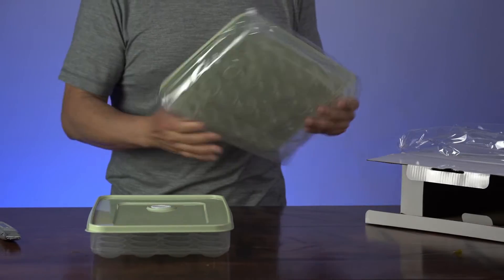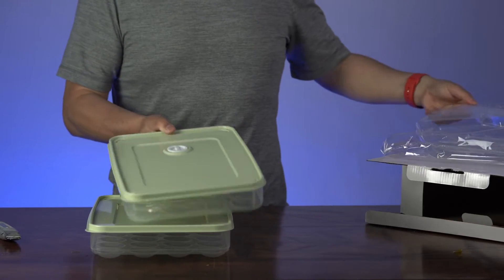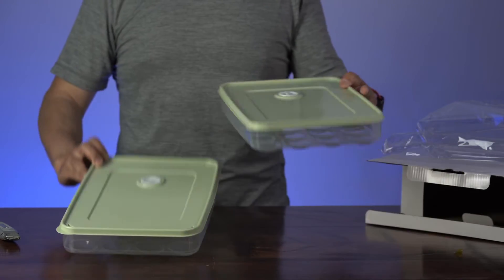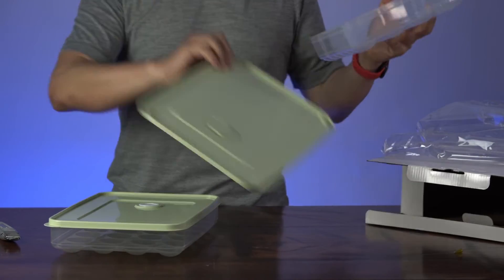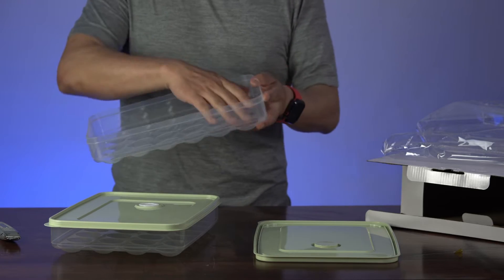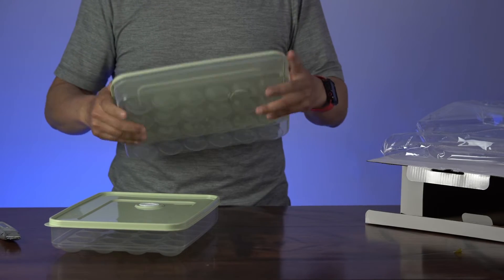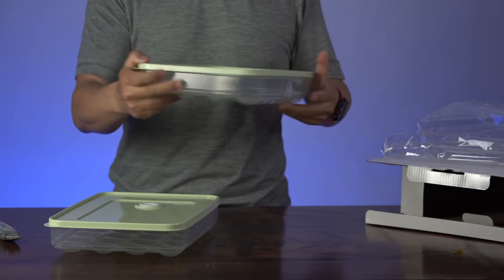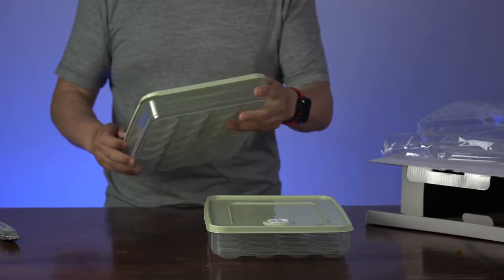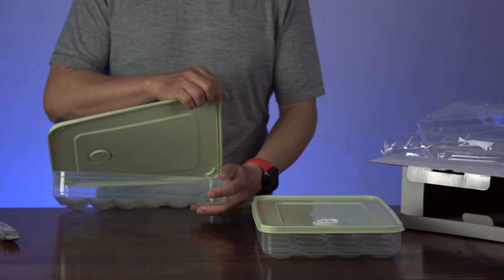So this is one and this is two. These are two deviled egg containers and each has a 24-count of egg holders. These are just for deviled eggs. They're actually quite easy to open and close.